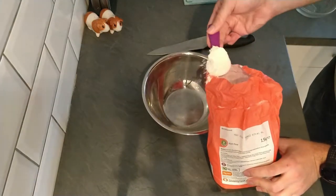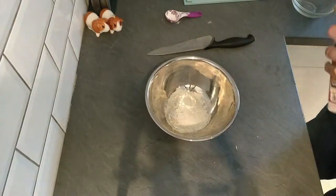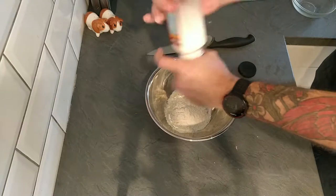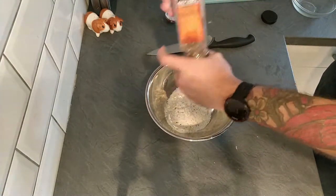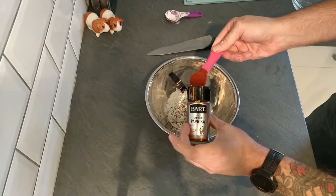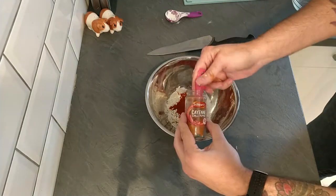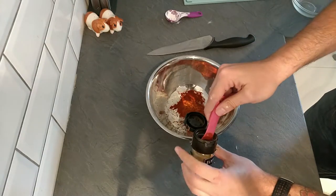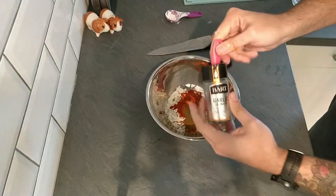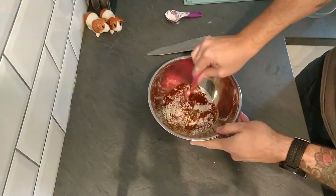Now we need to prepare the coating. I'm getting out another bowl and adding two tablespoons of plain flour. Then I'm going to season the flour with some salt and a good few grinds of cracked pepper — probably about a teaspoon's worth. Then two teaspoons of smoked paprika for a lovely smokiness, half a teaspoon of cayenne pepper for a little bit of kick, and half a teaspoon of ground cumin because these complement each other nicely.